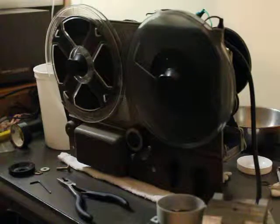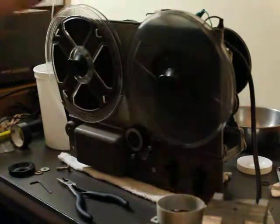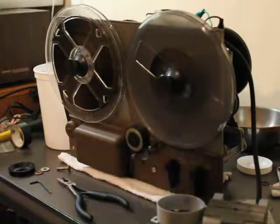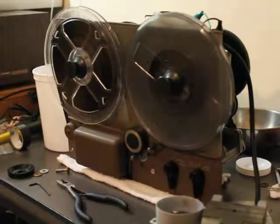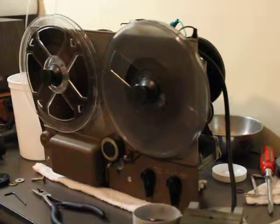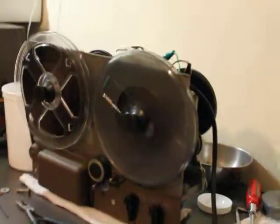As you can hear, it's not the quietest. There's a little bit of rattle in these rollers at the back. If I can take this camera off the tripod, do a better view of everything.